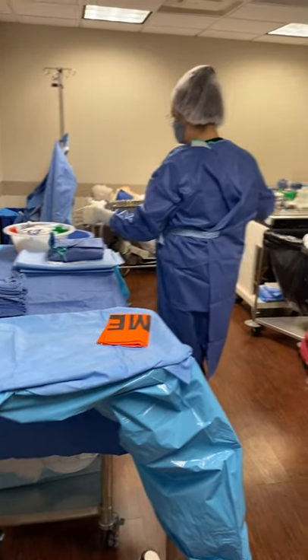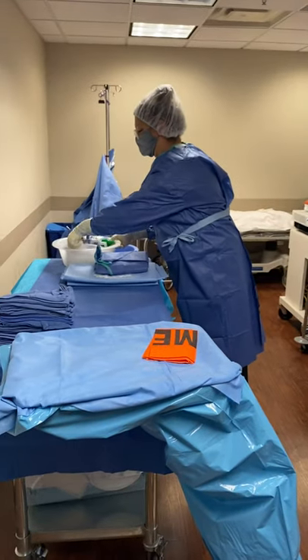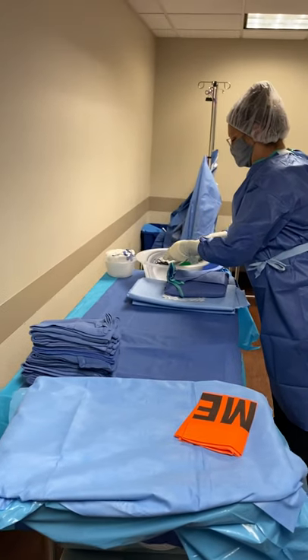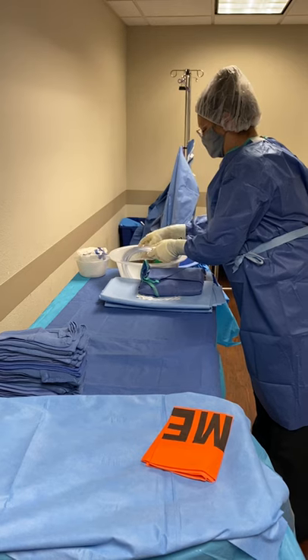This end is going to wheel up to the patient, so this is where I'm going to have my instruments. That's something that you'll want to keep in mind for yourself as we are making your table setup.